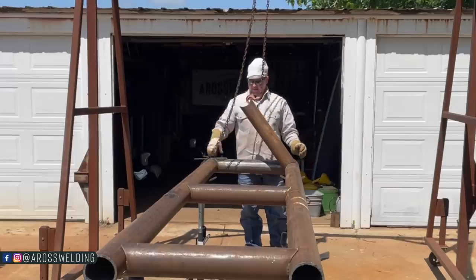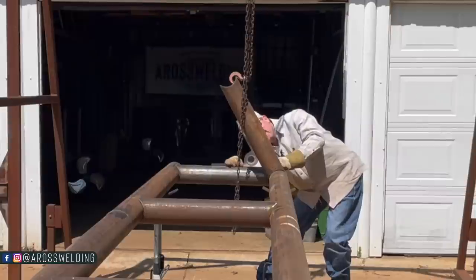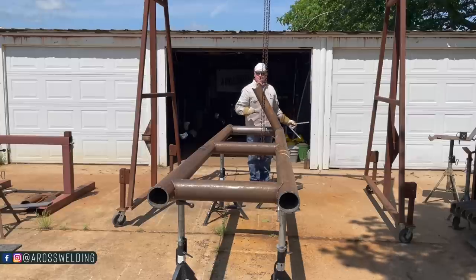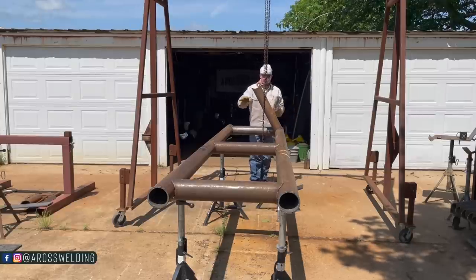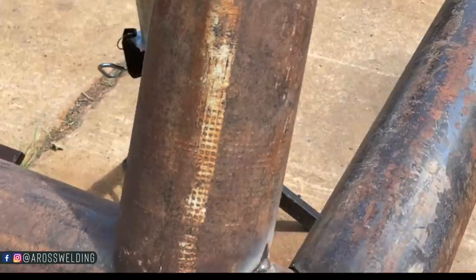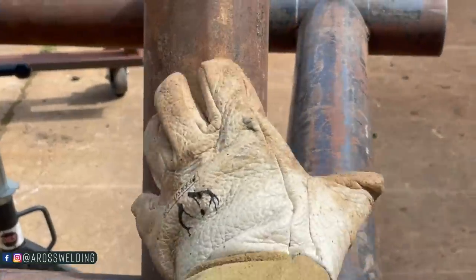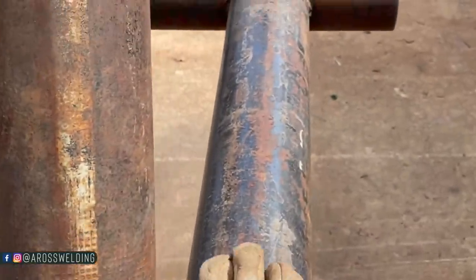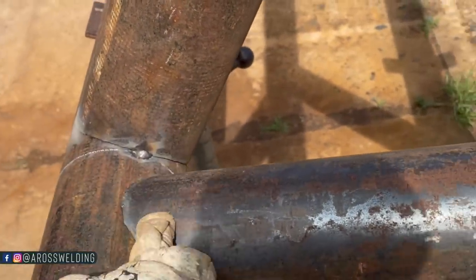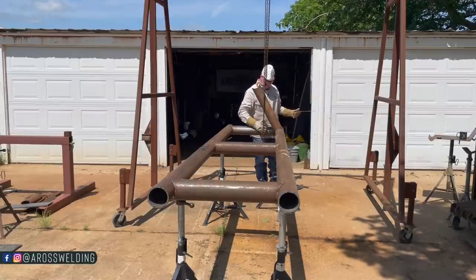The frame that we've got built so far needs to be level, and I'm also going to have to make sure this right here is a 90-degree angle before I tack it. I will be offsetting the uprights that we're putting in today — offset as in putting it here versus directly in line — just to save us time of having to cope one ear to go around another ear.